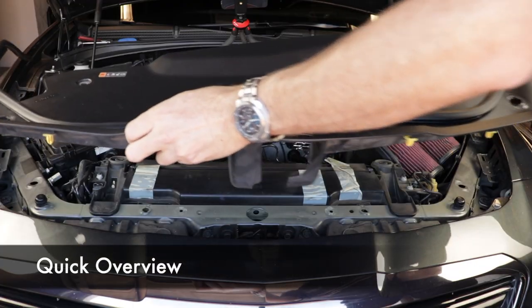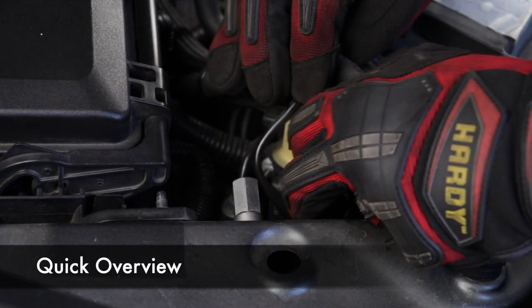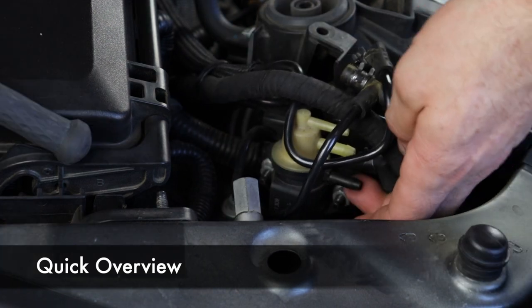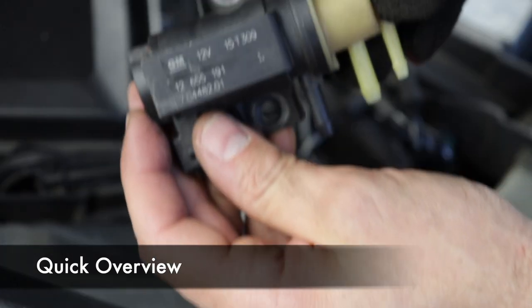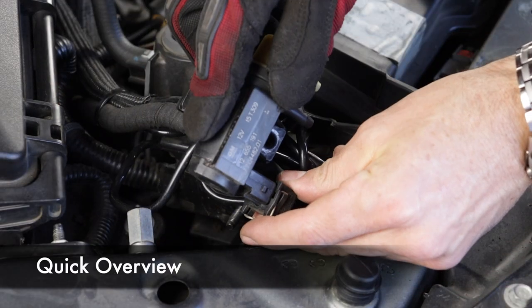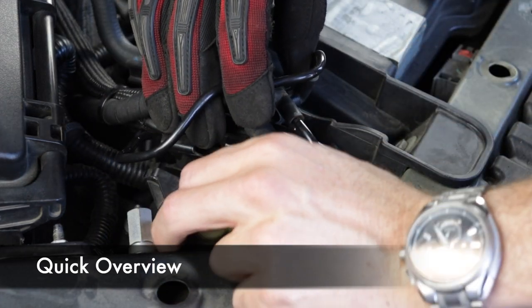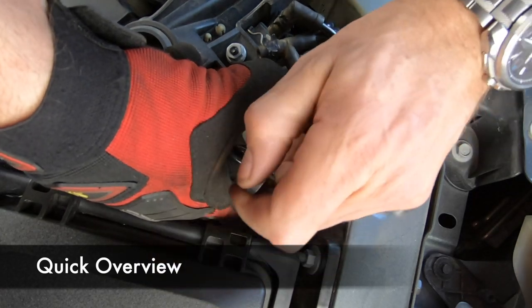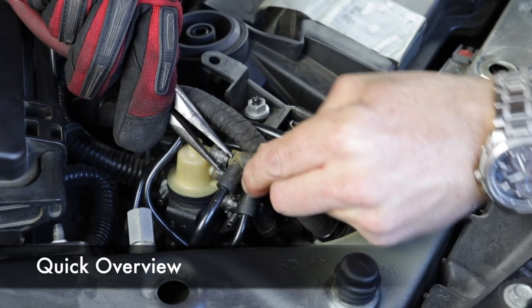Here's your quick overview. First, remove the plastic shrouding around the front of the engine. Then loosen the clamps and remove the three vacuum lines connected to the wastegate solenoid. Remove the two 10mm nuts and remove the electrical connector. Now you can just reverse the procedure and put the new one back in: connect the electrical connector, mount the wastegate solenoid and tighten the 10mm nuts, put your three vacuum lines back on with the hose clamps, and then put your plastic shroud back on.